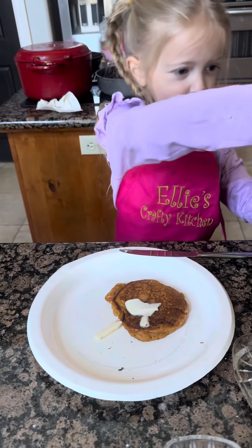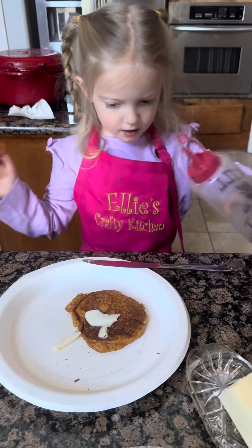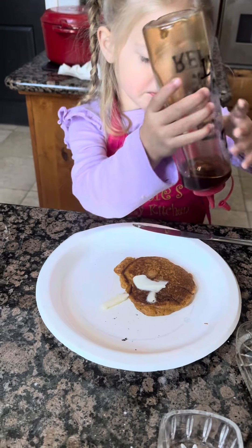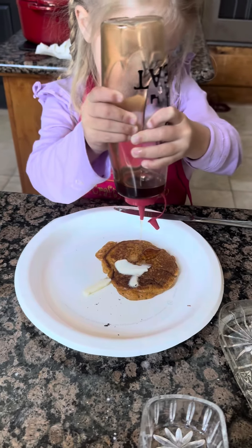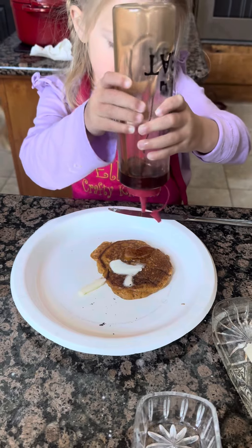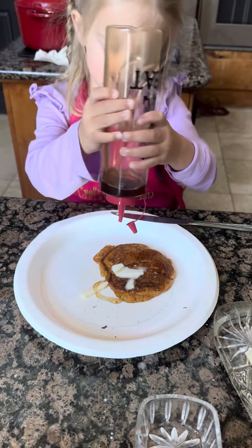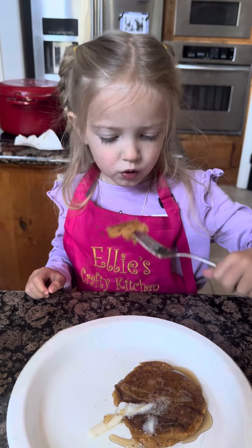I think I need a little more butter. And my favorite part is syrup. Squeeze, squeeze, squeeze. Come on, syrup.